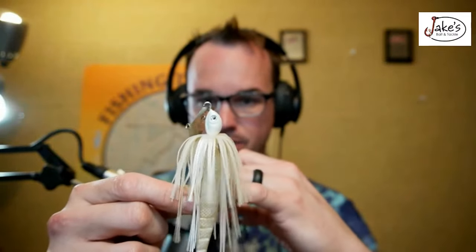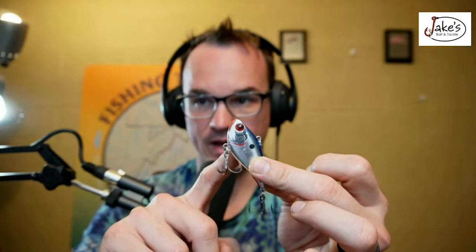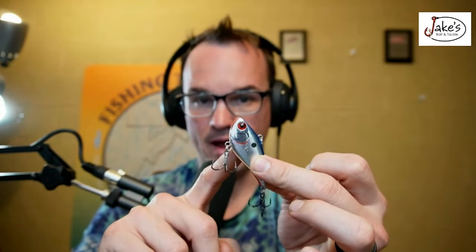If I'm fishing Thursday and there's nobody around, I'm probably going to have a chatterbait tied on and I'm using it. But if there are 600 people on a grass flat, I'm probably going to be throwing a lipless — because I think I can adjust it to make those fish react even if they aren't in a biting mood.